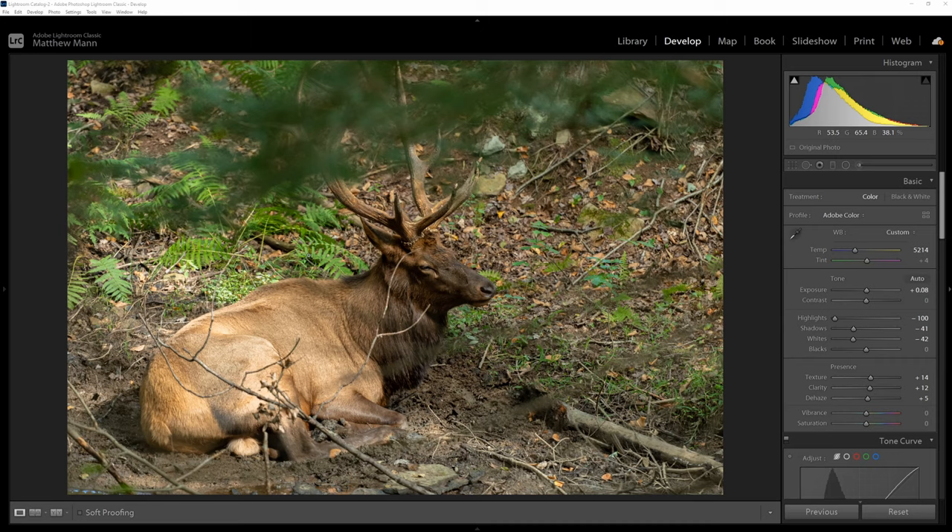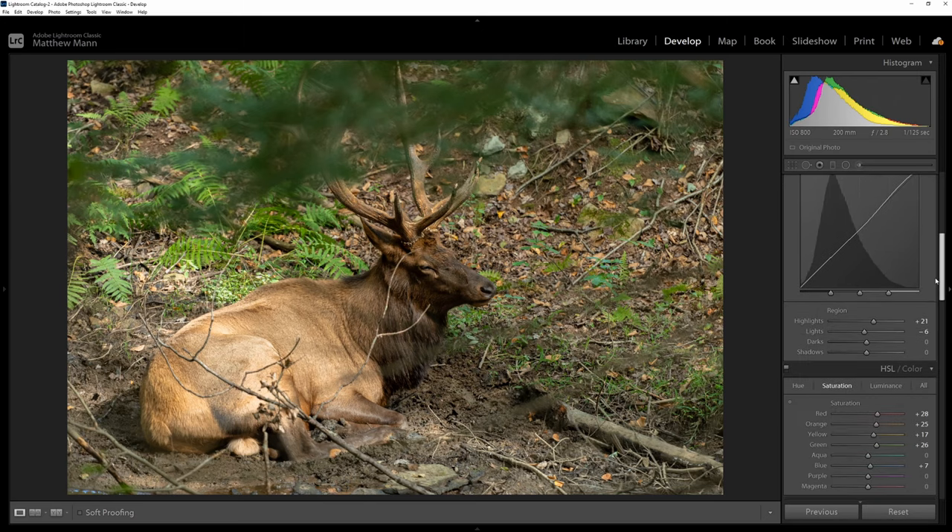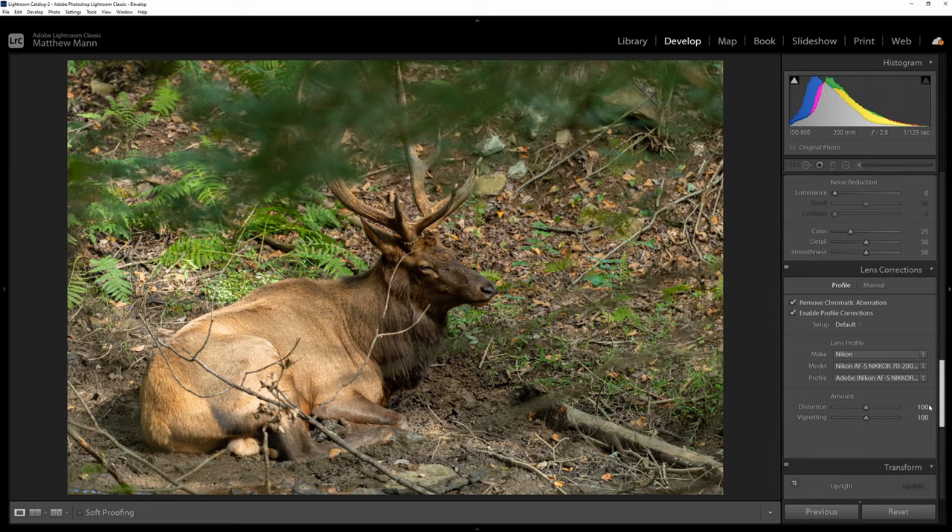Welcome back everybody. This episode will be about cleaning up photos that may not be perfect because you have sticks in the way or debris in your wildlife shots. For example, I have this bull elk photo. It's at ISO 800, shot on the Nikon 70-200 at f2.8 at 1/125th of a second. I've already gone through and did my basic edits — nothing too crazy — put the profile on there, so everything's good edit-wise, minus the sticks and stuff all over in front of his body.